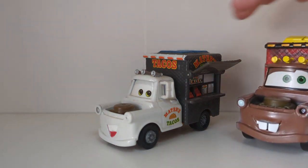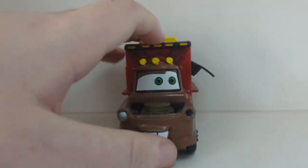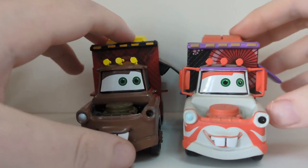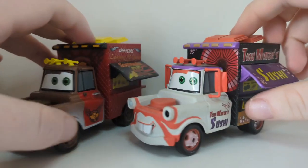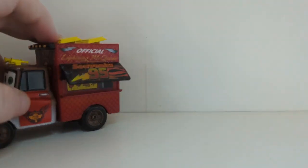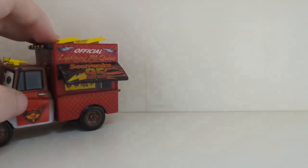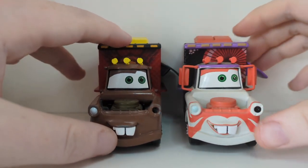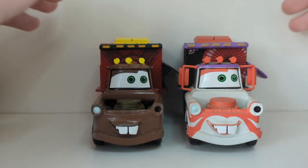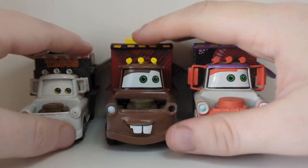He is not underrated from the Disney Store though — there are multiple different variations of him. We have the 95 souvenir fan Mater, this sushi one, and also an ice cream truck Mater. There is also a Disney Store normal version of Taco Truck Mater which I don't own yet. So there are four from the Disney Store and one from Mattel.